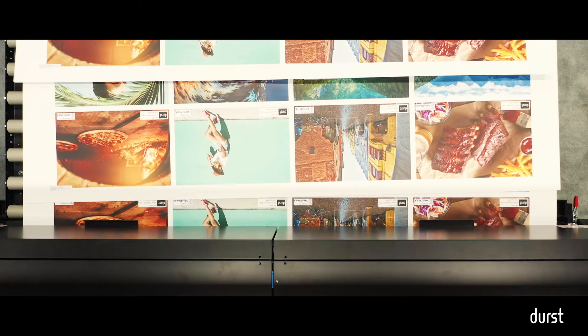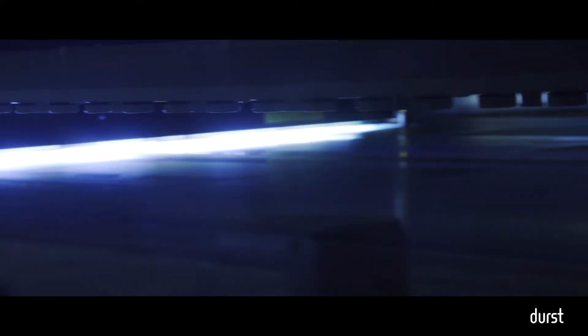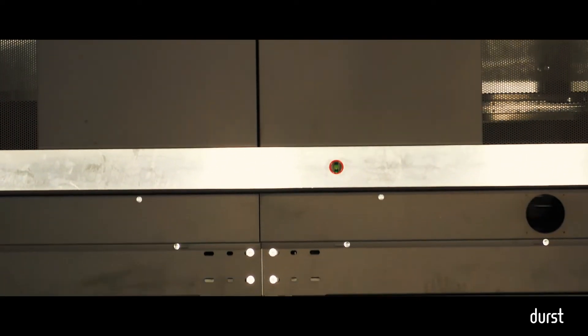We've got fast printers, but we've got printers that can really run a tremendous amount of volume because they touch all those other bases that allow you to continuously run — in some cases, in some shops — on truly a 24/7 basis.